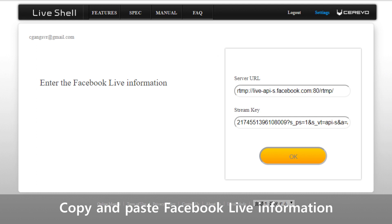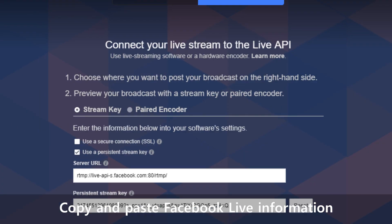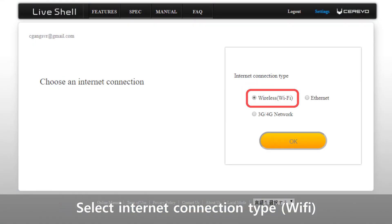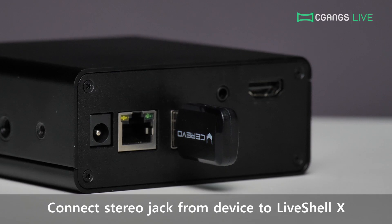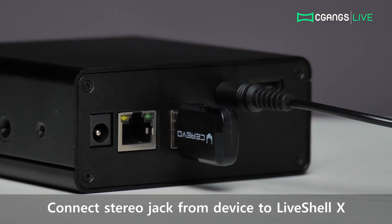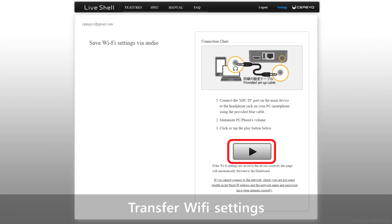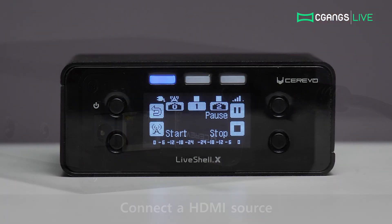Proceed to login to your broadcasting service account. Streaming to Facebook, for example, requires a server URL and stream key, which you can access by clicking on Live Video on your timeline and then Connect. Copy and paste the stream key and server URL to dashboard before you proceed. Next, select Wi-Fi from the network connection type settings and enter your wireless network's name and password. Transfer the network settings by connecting the 3.5mm port on the LiveShell X to the headphone jack on your device using the provided setup cable and click the play button. When the screen changes to dashboard's main panel, your setup is now complete. Connect your HDMI source into your LiveShell X and you're ready to begin your stream.